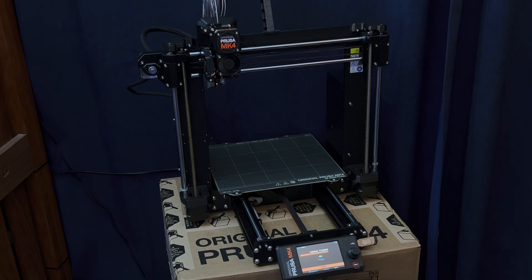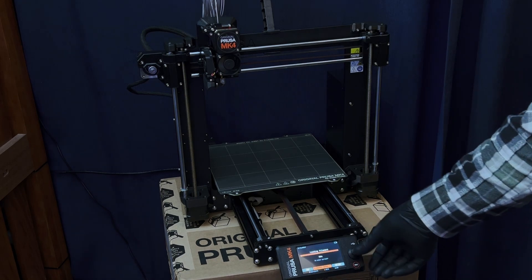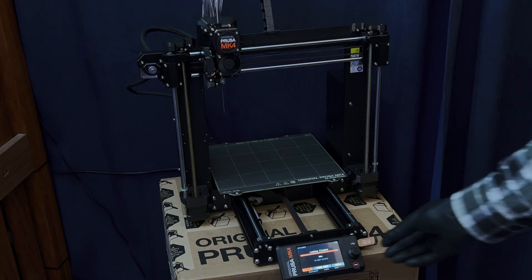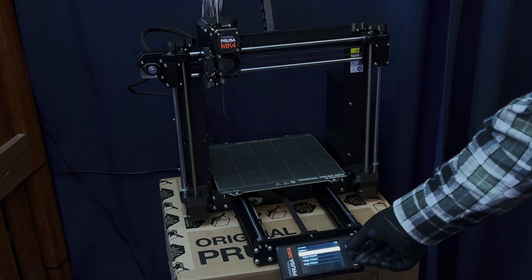Loading filament. Can't see it yet. Purging. Purge more. It's definitely dragging the filament in there. Oh — there it goes! Nice. Color correct — that's the first color it ever had.